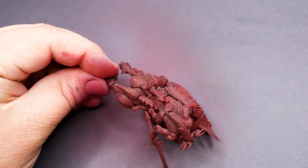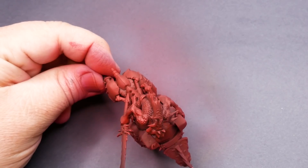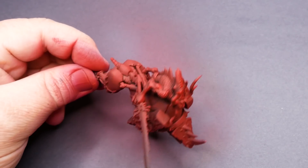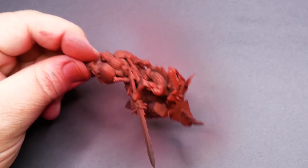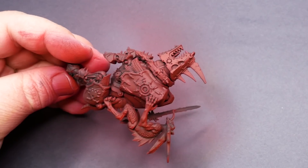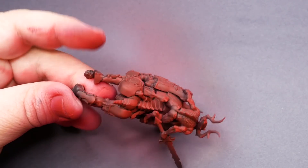Surprisingly, having the models together allowed me to see how much of a color difference there was between the rider and the mount. So it felt like there was a little more control over the final product. There was more context between the rider and the bloodcrusher, so it was easier to see how far to take any of the highlights.